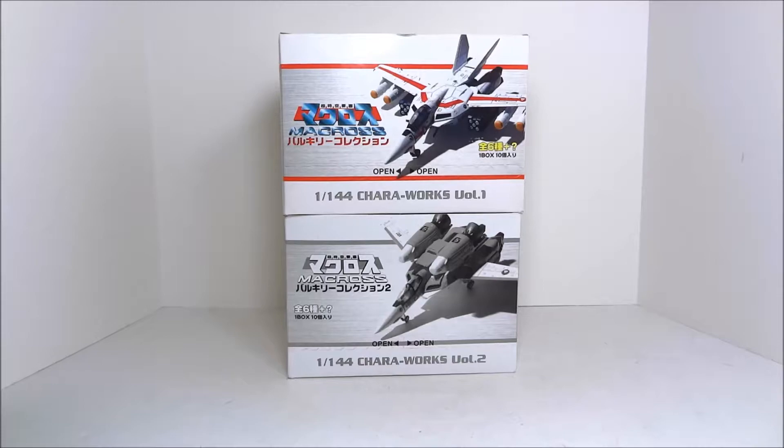Hello everyone, welcome to Scorch Your Toys at Anymoon.com's review of HappyNet's Chara Works, Volumes 1 and 2.